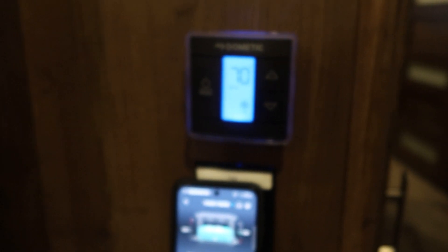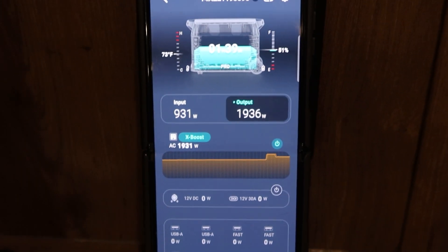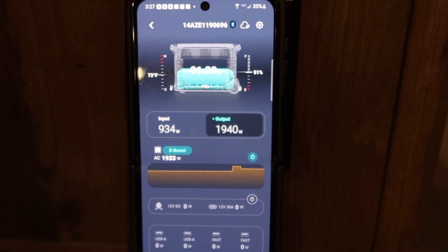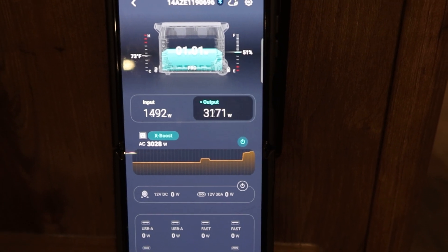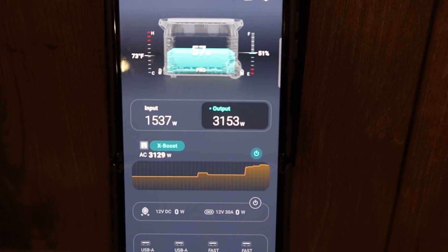The soft start stores energy and then it kicks on. You'll start to see the amps - the output - bump up. That's awesome! 2,700 watts, 2,900 watts - it's running both ACs - 3,000 watts! It's running both ACs at the same time. These batteries are awesome. We're going to be able to boondock and run the whole system while we're charging with solar. That's great!